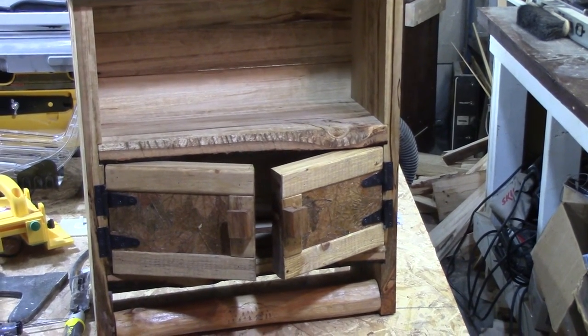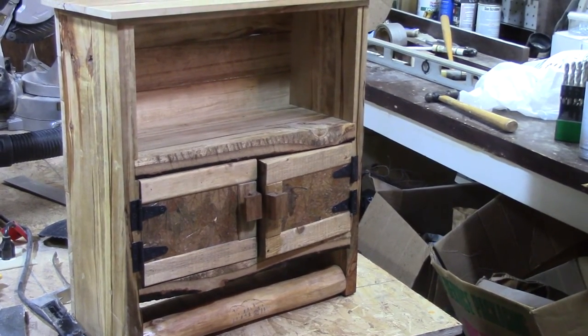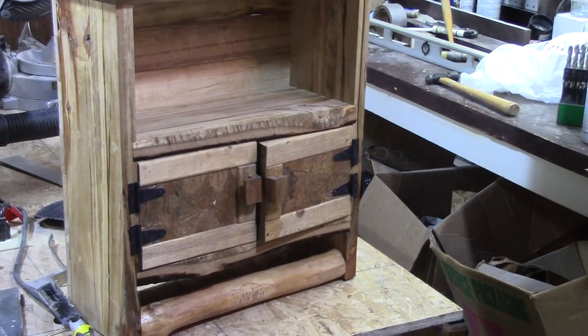I made some small knobs for the front, and on the bottom you can see a rail I made out of a pine log.